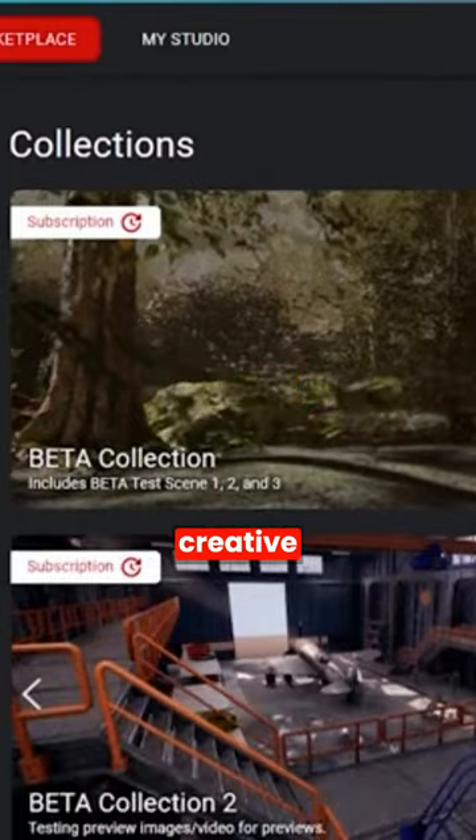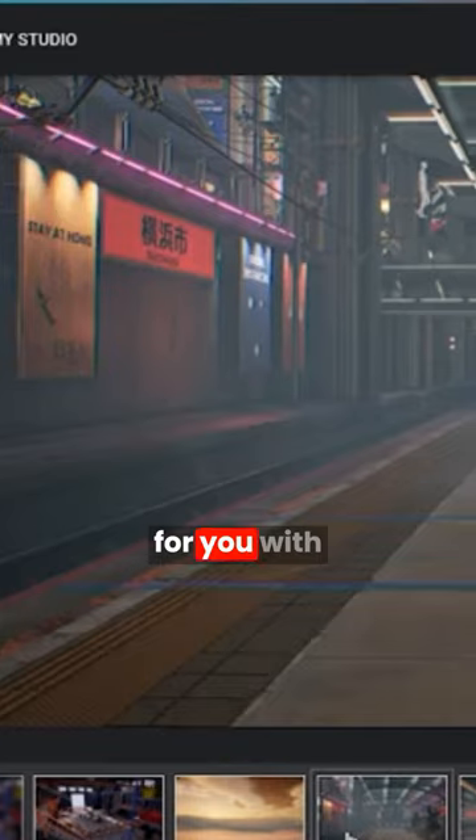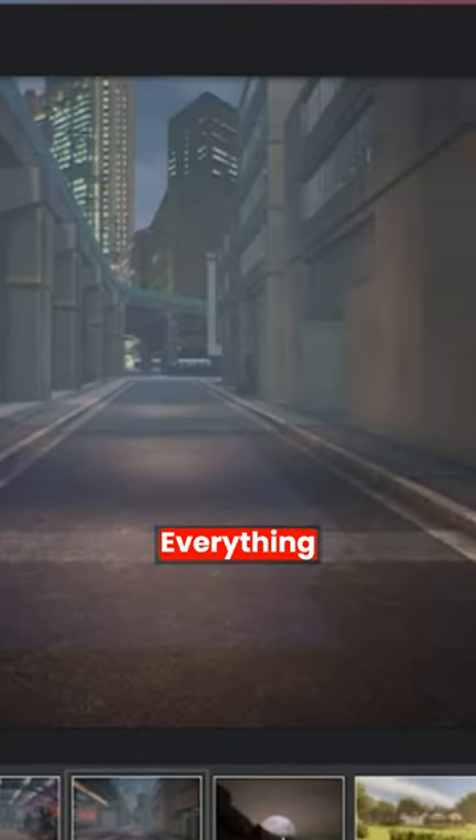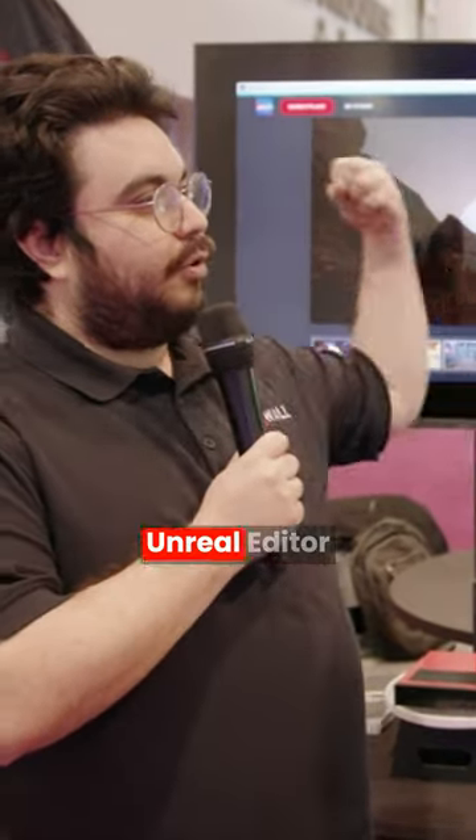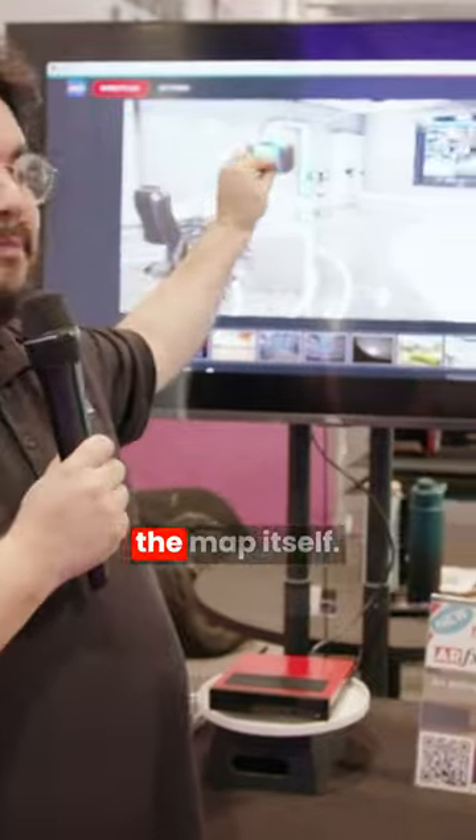You have your creative content already pre-generated for you with different lighting iterations, color, everything that is in our professional tool set is actually ripped out of Unreal Editor and placed into the map itself.